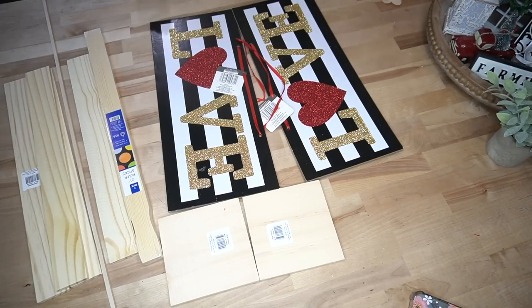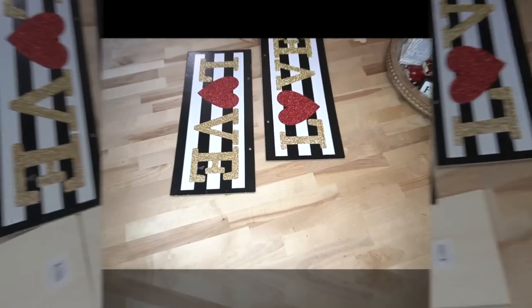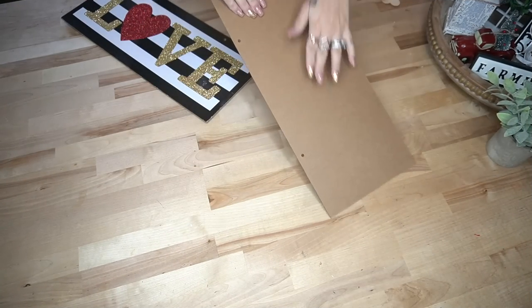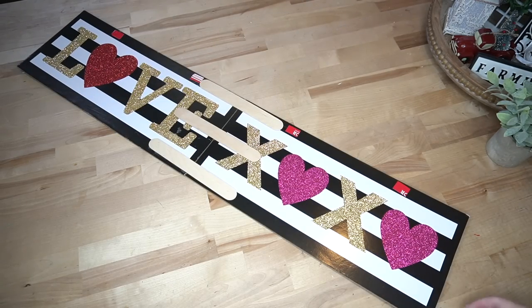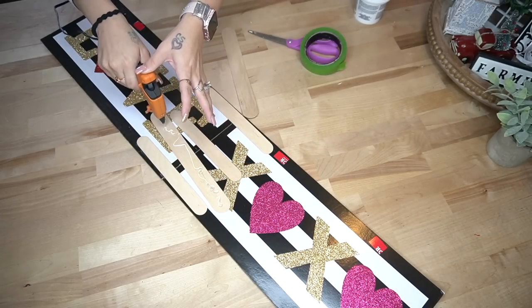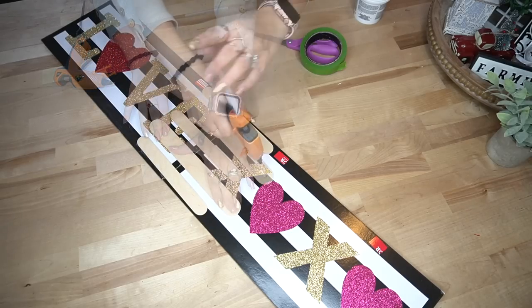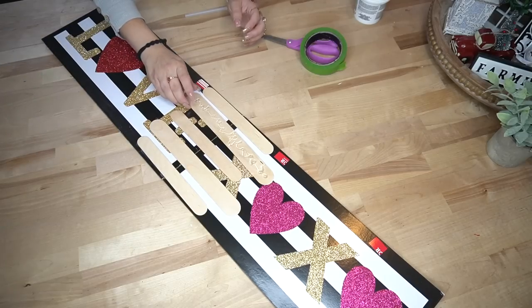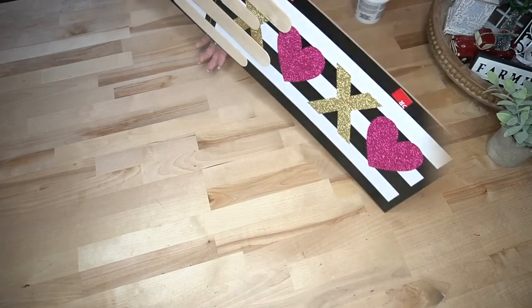We're going to start off with these two signs from Dollar Tree that I got at Valentine's last year. I attached them together with some large popsicle sticks and some hot glue. To cover up the holes I just cut up the tag and glued them down, and then used lightweight spackling from Dollar Tree to fill the holes. Once the spackling was dry I used my heat tool and sanded it down smooth.